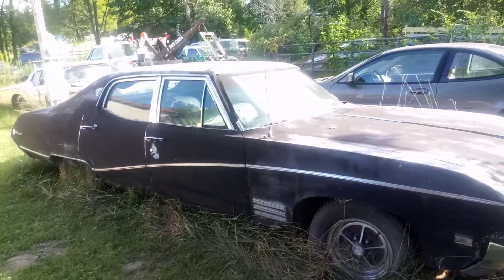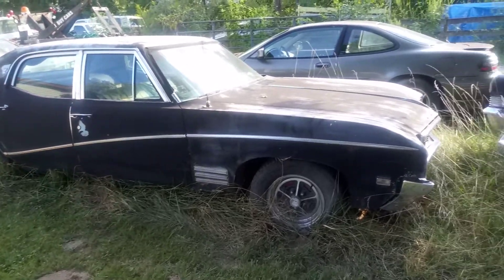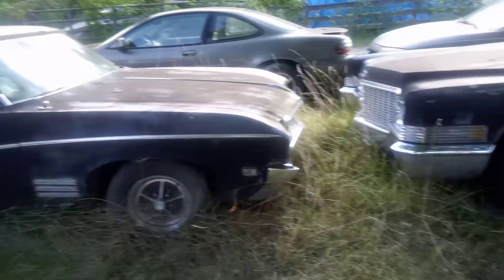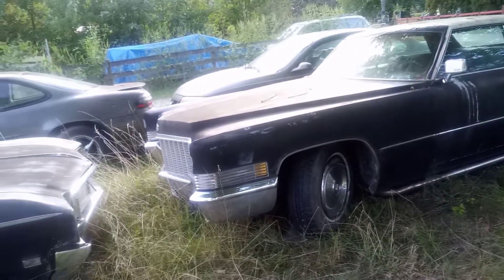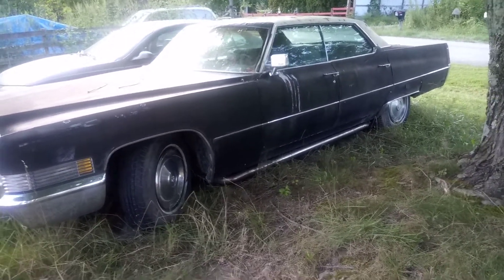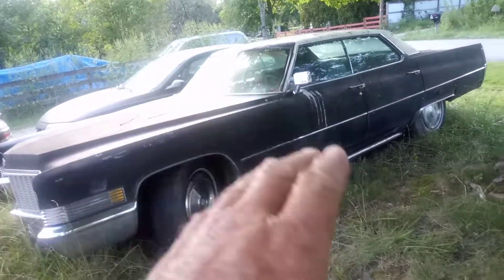Hey, welcome back at Beamer and Son Garage — we're here, still kicking, a little war-weary but we're here after spending three days in hell. We're back and looking at the '70 Cadillac, my son's 472 four-barrel with a 400 turbo.